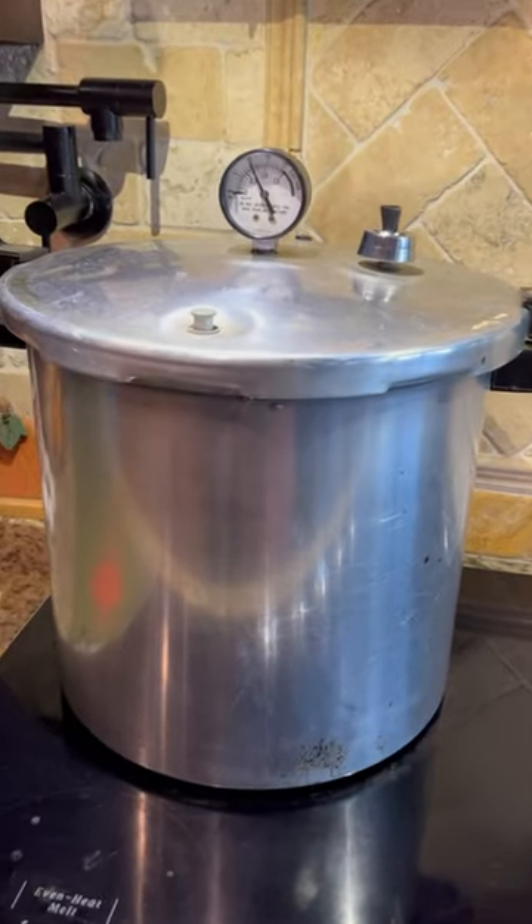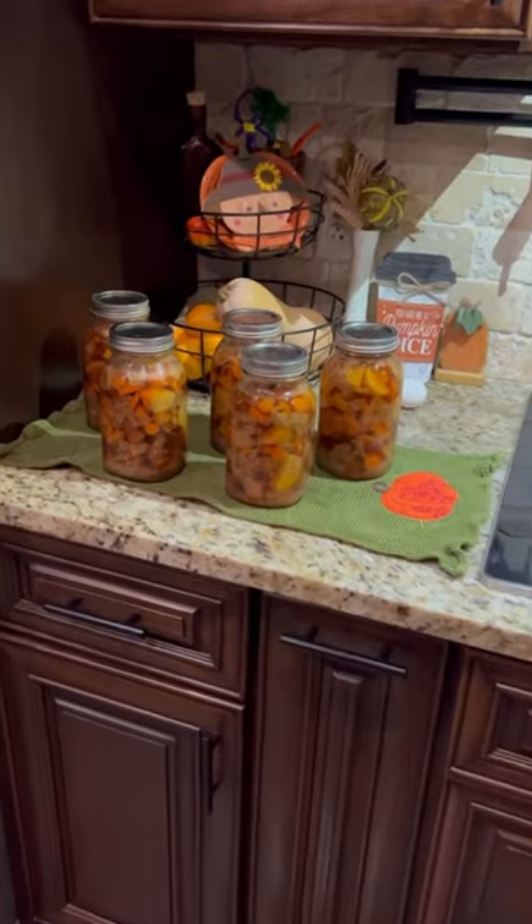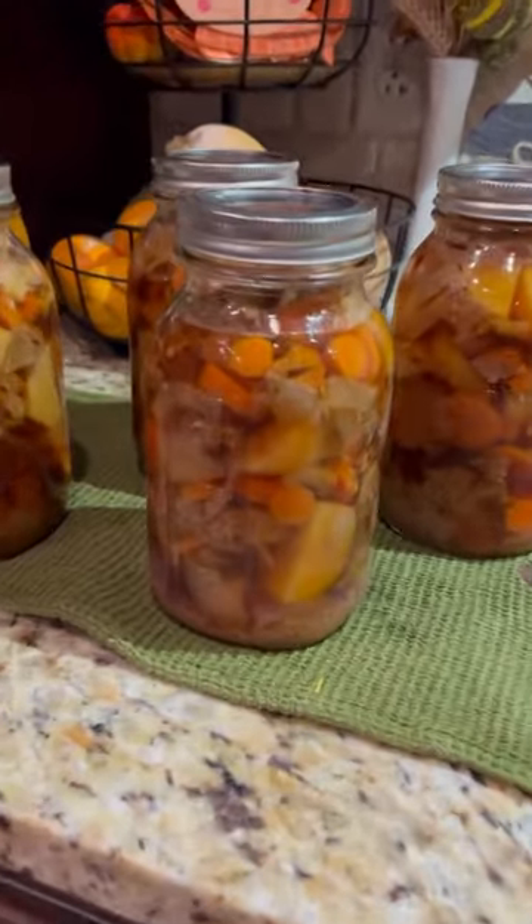Pressure can at 10 pounds pressure for 90 minutes. And there it is — super easy, delicious, and healthy deer stew.